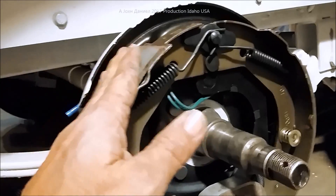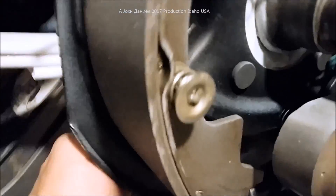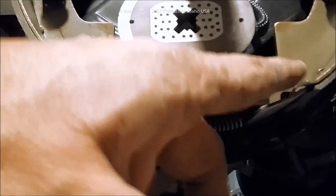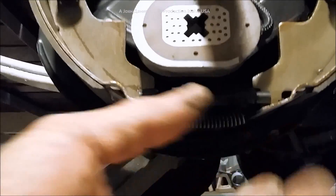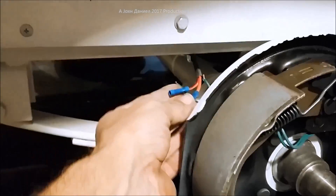The second thing is making sure that the adjustment right under here is correct so that when you put your hubs on you want them just starting to make contact — that's the perfect setup. There's a small keyway on the back, a little piece of plastic. You put a regular flat-tip screwdriver in there and you can work the gear right here. That gear will spread apart your brake shoes to tighten or loosen them.